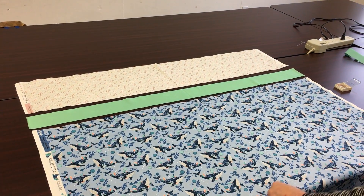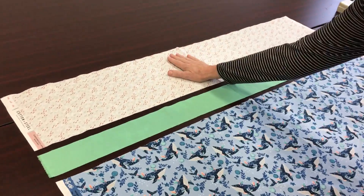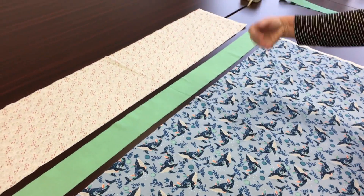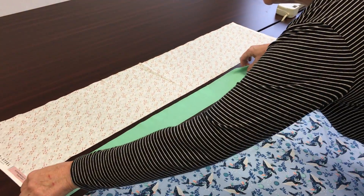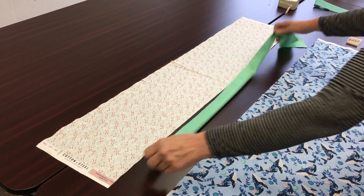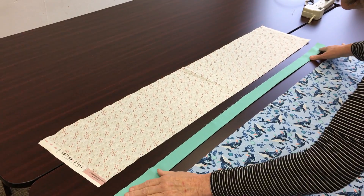We're going to sew a pillowcase together using the burrito method. You're going to start with three pieces: your cuff, your trim, and the pillow body. Lay them out, then fold your trim in half and press it. Now it looks like this.